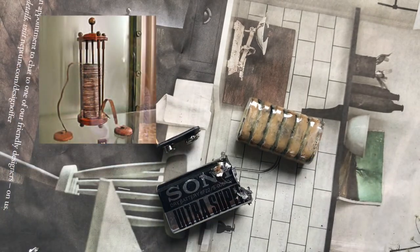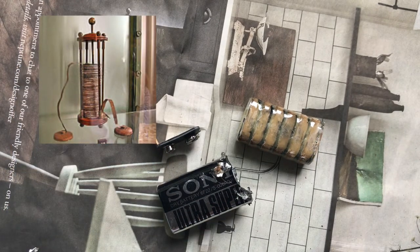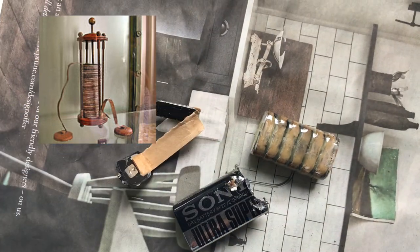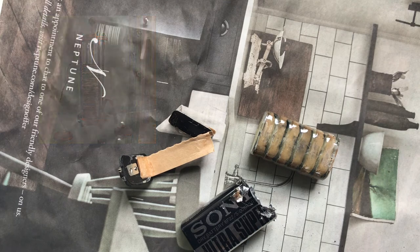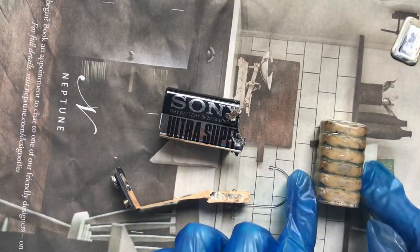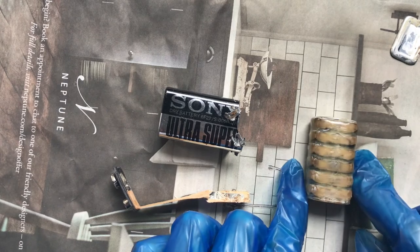This Voltaic pile would have probably been pairs of copper and zinc discs piled on top of each other, separated by a layer of cloth soaked in brine. In our case, this may be zinc and carbon separated by some form of electrolyte gel.